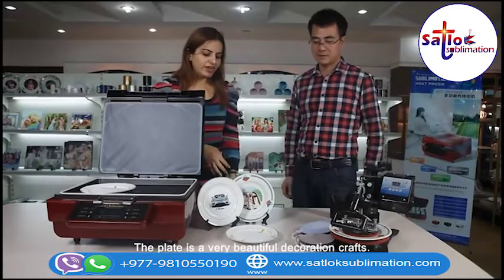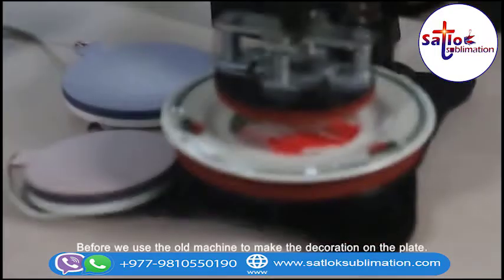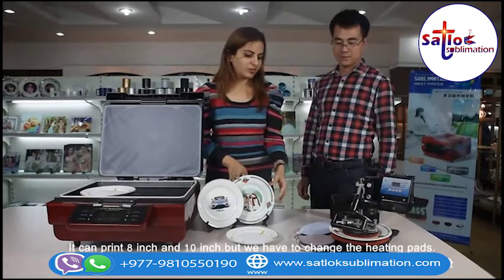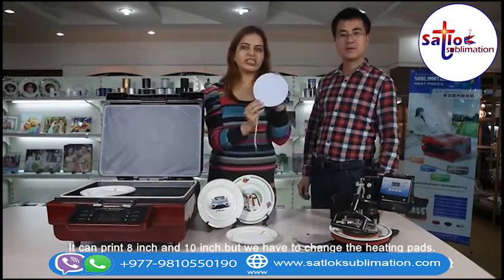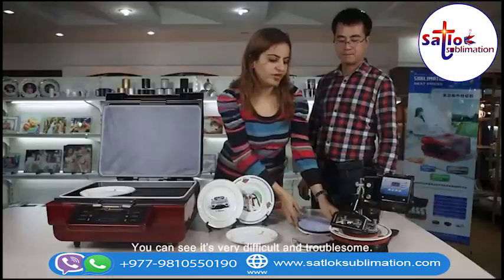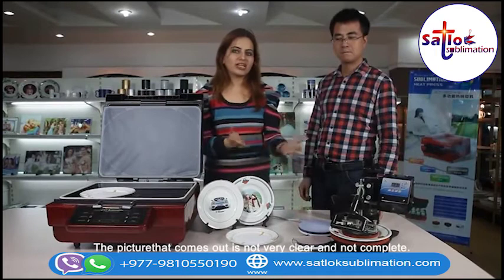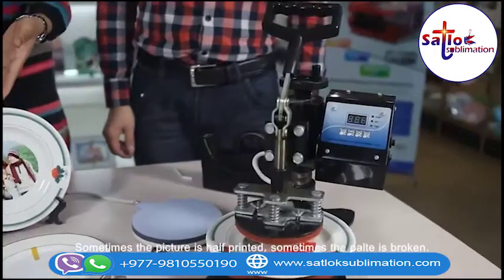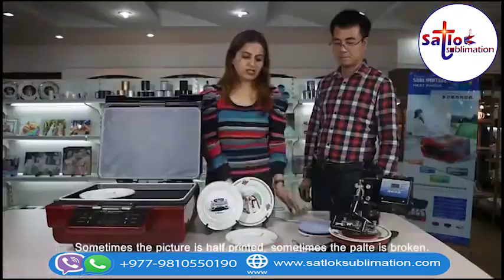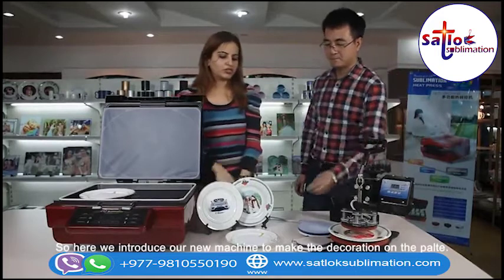The plate is a very beautiful decoration craft. Before, we used the old machine to make the decoration on the plate. It could use 8 inch or 10 inch plates, but we needed to change the heating pads. It was very difficult and problematic. The picture came out not clear — sometimes incomplete, sometimes half, sometimes the plate was broken. So here we introduce our new machine to make the decoration on the plate.